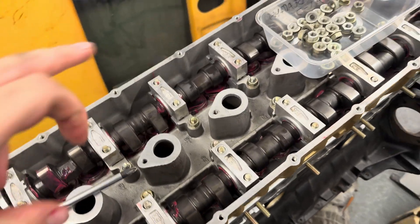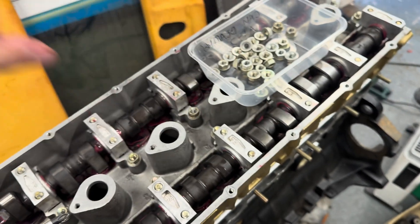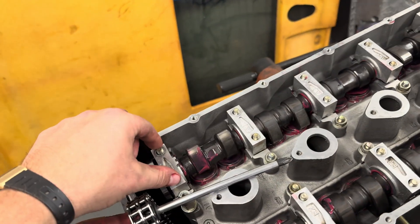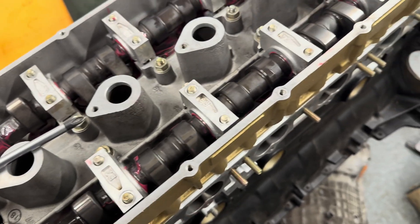With the shims and buckets in and the cams in place, it's now time to tighten up the holders. There are 28 nuts — I've got all of them ready to go. Some of the bolt holes have threads sticking through, some don't, so I'll install the ones I can. Luckily this cam has hexagons so I'm able to rotate it to lower down the rest.